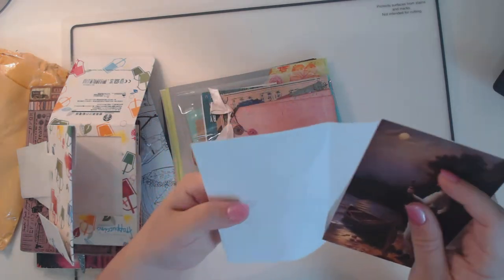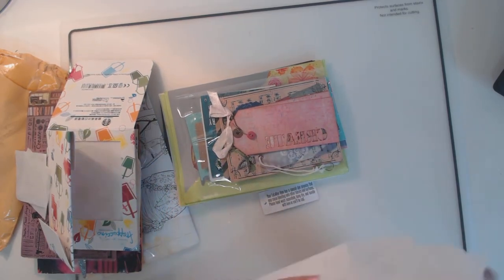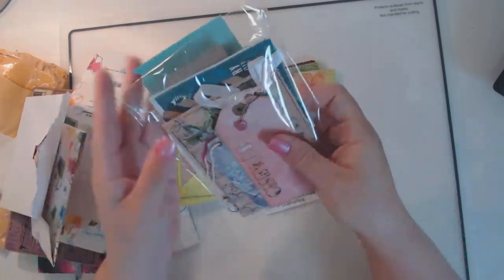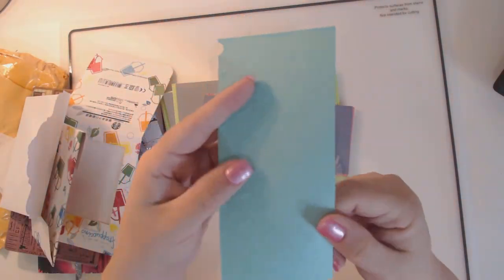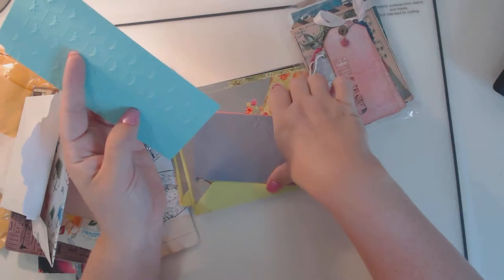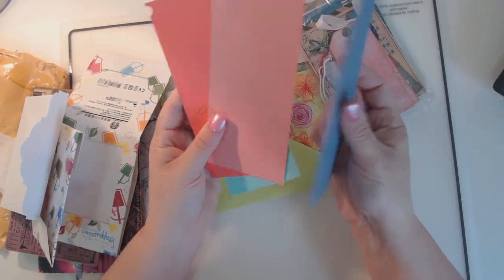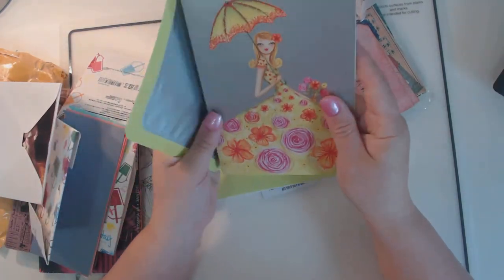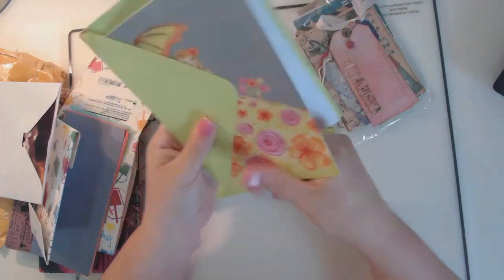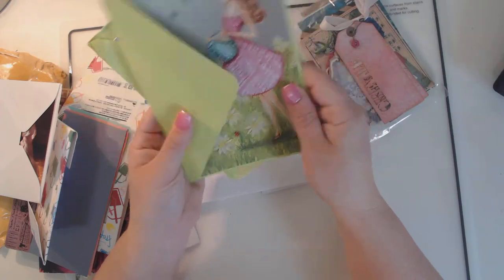These are cute — looks like she has some embossed pieces that she made. That's a good idea, and I don't have those embossing folders. Thank you so much. And some cards — these are cute, a couple cards. Those will definitely be going in a journal.